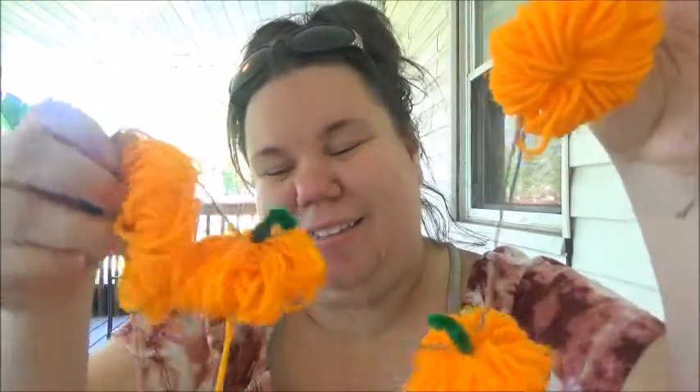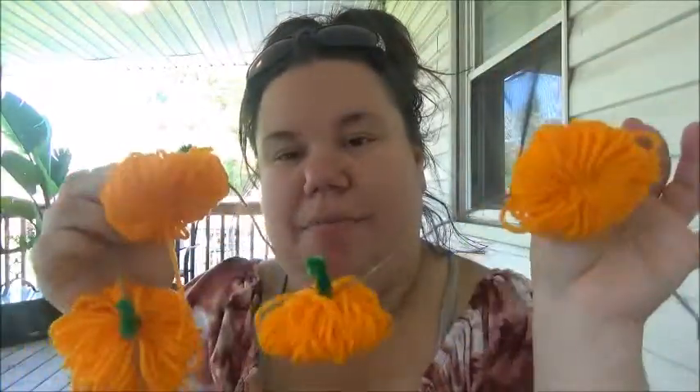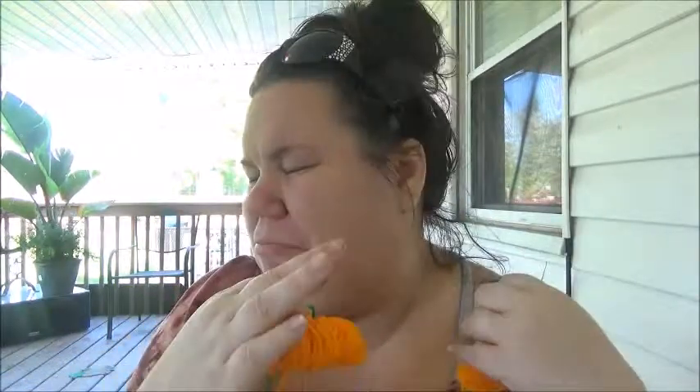Hello everybody, welcome to Heather's Crafts. Today I'm going to show you how to make these pumpkins for Halloween. You can hang this anywhere — on your fireplace, your wall, whatever suits you. Come join me and I'll show you what you'll need and how to make these.